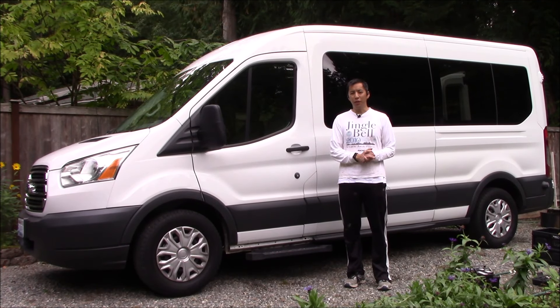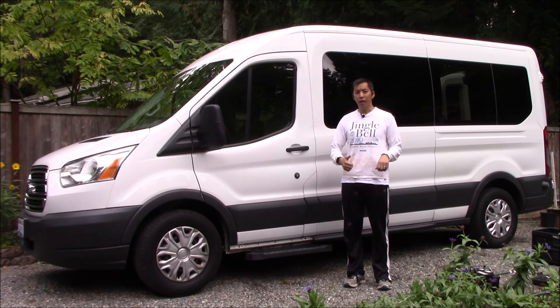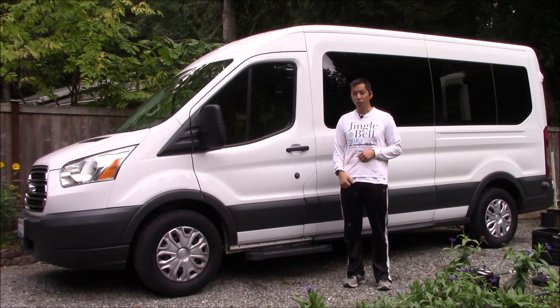Hello everyone and welcome to another video. Today I'd like to take a look at replacing the battery on a 2015 Ford Transit.